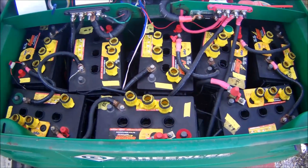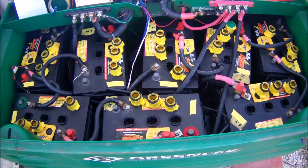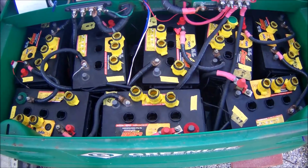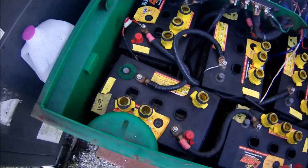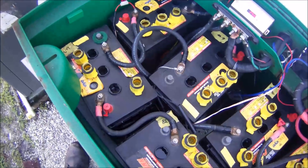I noticed this weekend — I've been so busy — taking a peek at my batteries. Back on December 12th, according to my notes, I refilled all my batteries. Now I'm going to show you the problem I'm having.